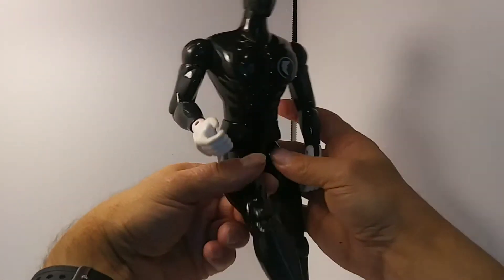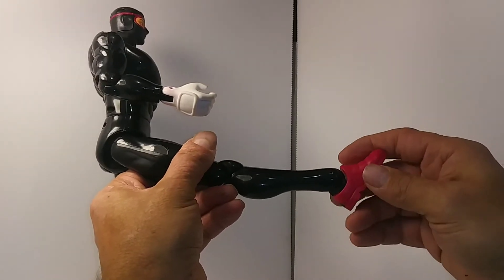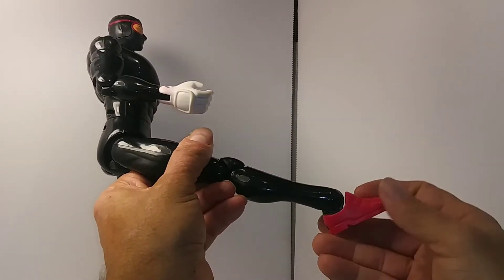Pretty good range of movement in his legs. And yeah, his shoes are weird, but they do bend back and forth.